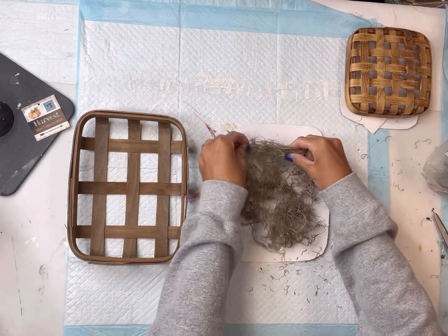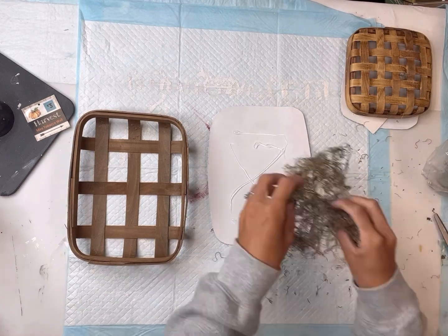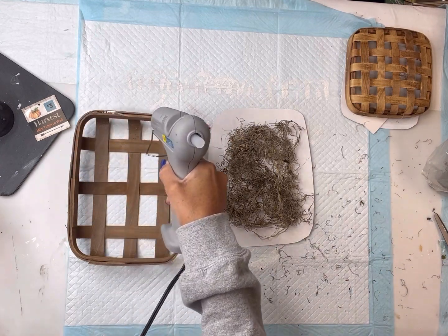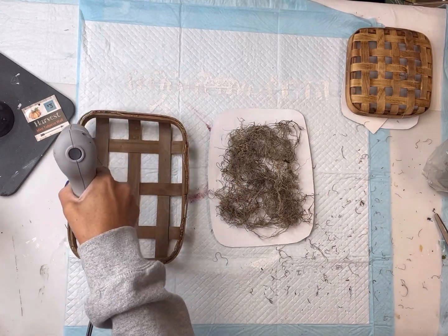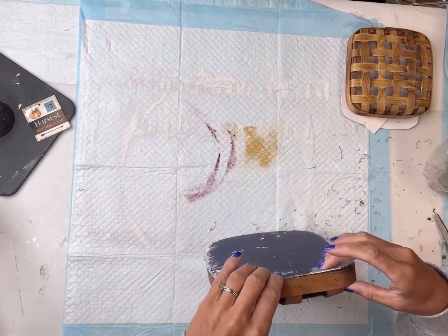I have this Spanish moss — you can get a bag of this right from the Dollar Tree. I'm going to spread it out so that it covers the cardboard, but I do not want full coverage; it's okay for some of the white to pop through. I'm adhering everything with hot glue.